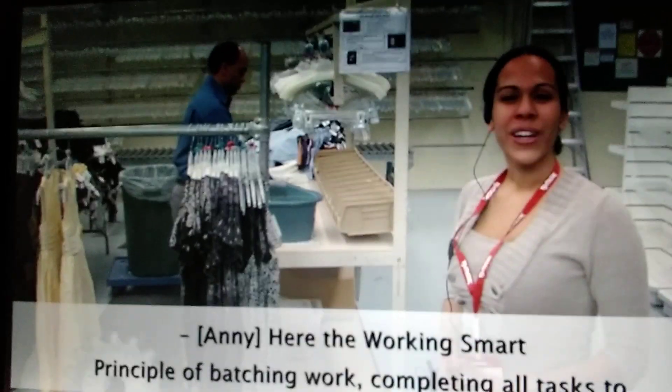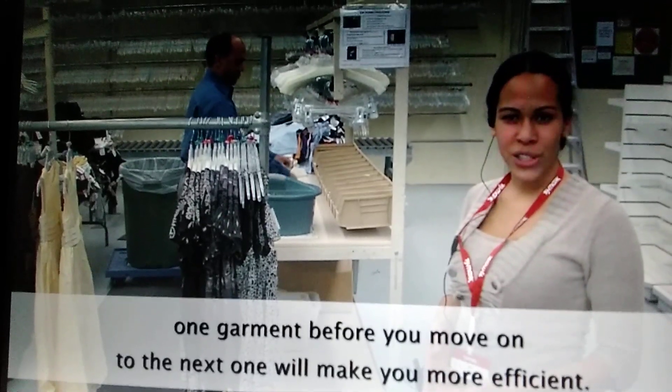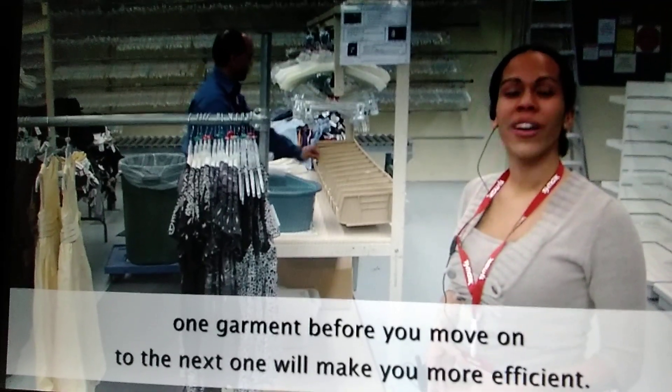Here, the working smart principle of batching work — completing all tasks to one garment before you move on to the next one — will make you more efficient.